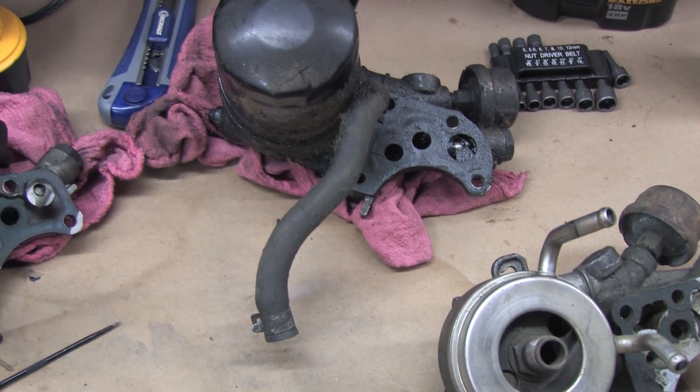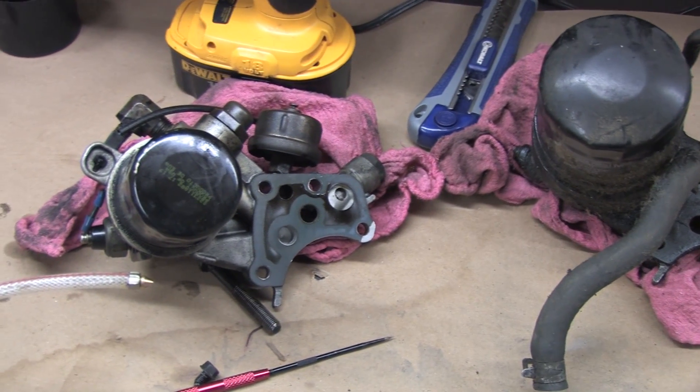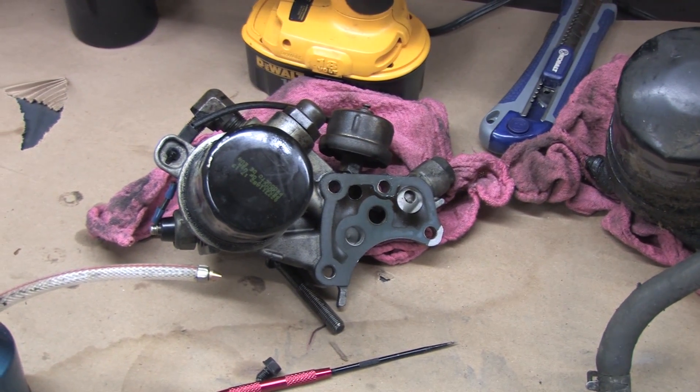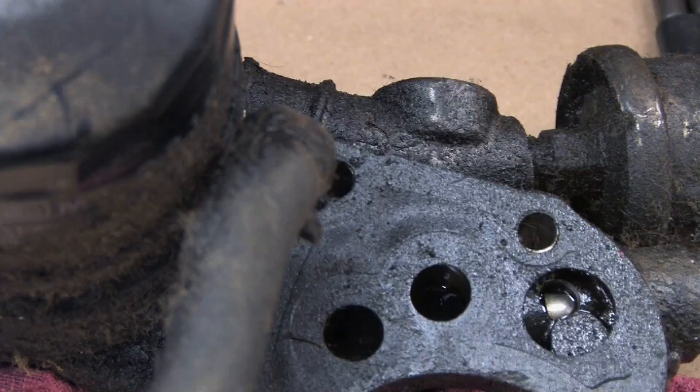The oil filter housings deserve their own video and I'm going to give it to them. The pressure discussion would be incomplete and some of my upcoming modifications could even be confusing without this background information, so I felt it was necessary to share it. If you learned something or think this video can help others, click that like button — it doesn't put a penny in my pocket but it helps the channel grow.